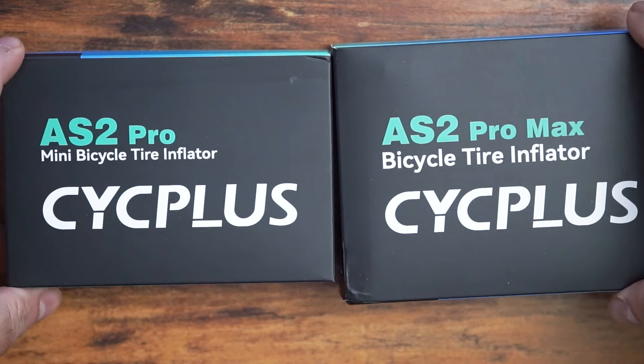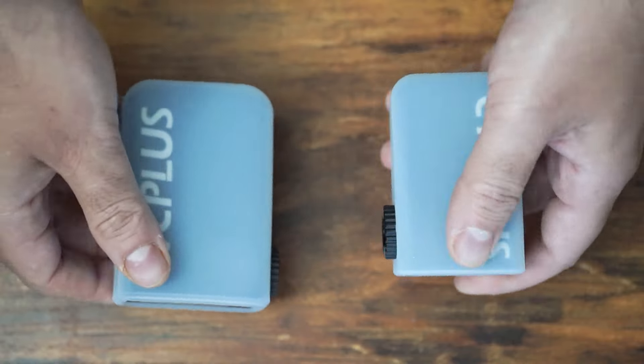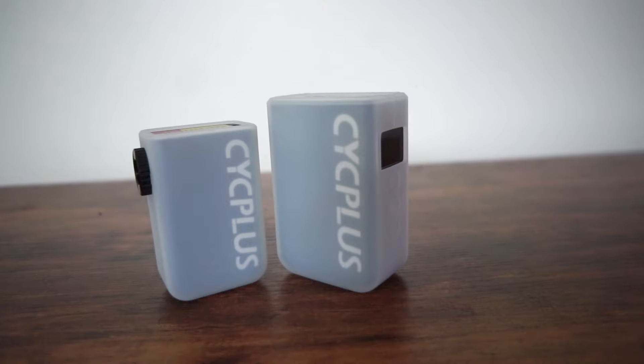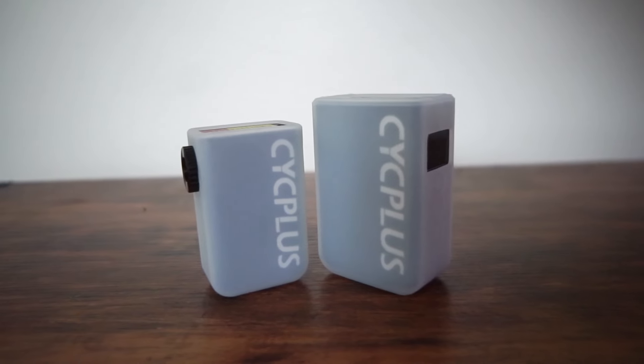What I'm going to be going over is what comes in the box, what the similarities are between the Pro and Pro Max model, then going over the differences between the two models, then going into my testing and use cases, then my final thoughts — which will include who I think each pump is for ideally, and what I liked and disliked. I do want to mention they did send me these pumps for free, but I'm not paid by them to say anything. This is all my own thoughts.